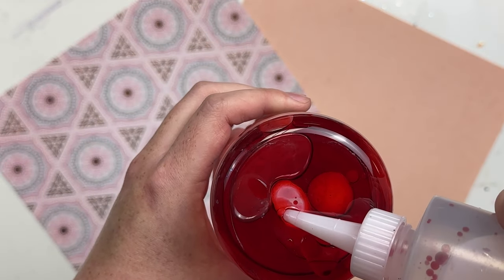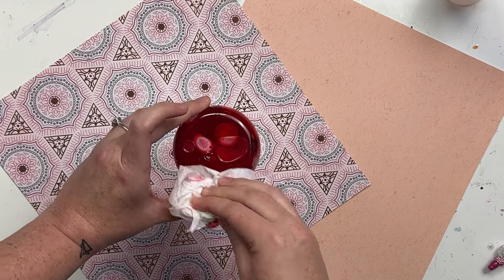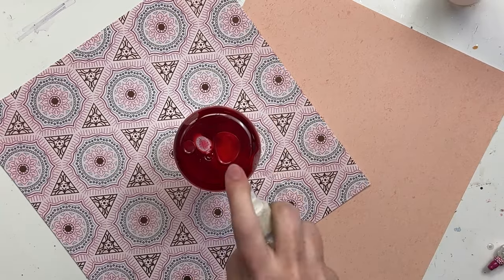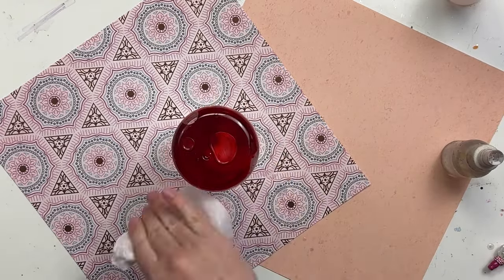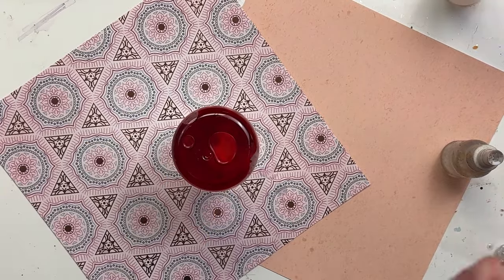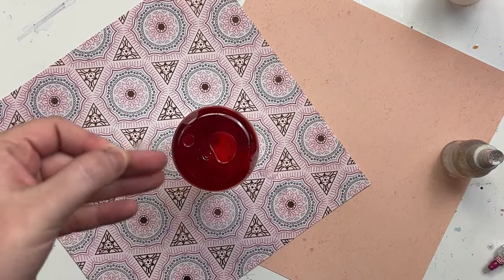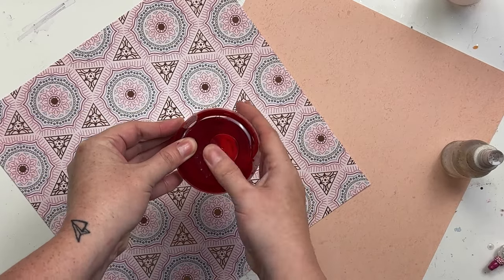I'm going to spray the bottom down with alcohol and wipe it down, and then we're going to seal the bottom up. I just cut a little square of packing tape — I feel like it works the best — and I really take my time making sure it's adhered well to the bottom of the cup so you don't have any lifting. Then I'm going to move into making a more permanent solution with UV resin and glitter.